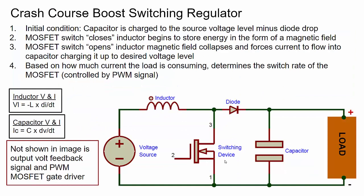Next I want to cover a crash course on a boost switching regulator. There are different types — buck, boost, and combination. We're going to use a boost because we need to boost voltage up to 5 volts from the battery. The main thing with a switching regulator is that you have a switching device that's pulse width modulated controlled, along with inductors and capacitors as energy storage devices. A switching regulator is based on these energy storing devices used to generate a stable DC voltage despite load changes.